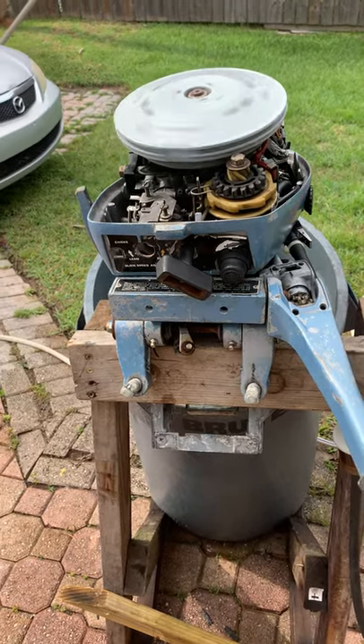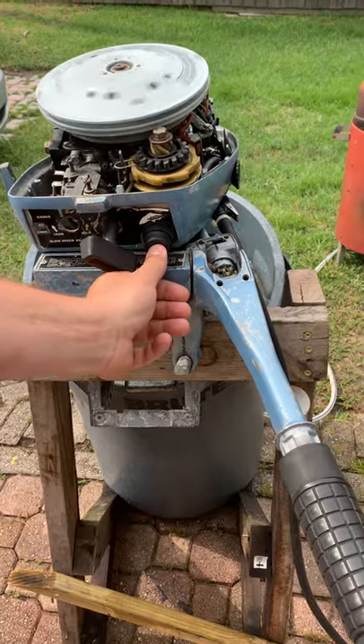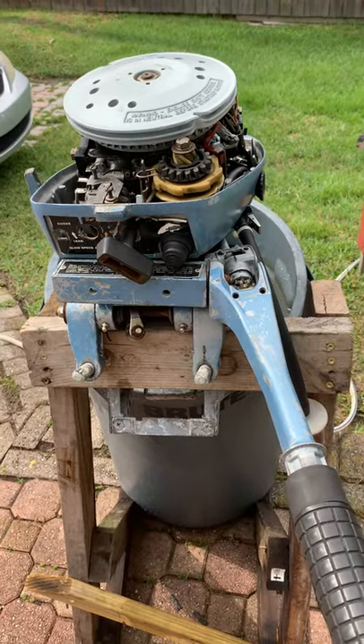For a 30-year-old motor, running pretty good. You'll never get stuck in the water.